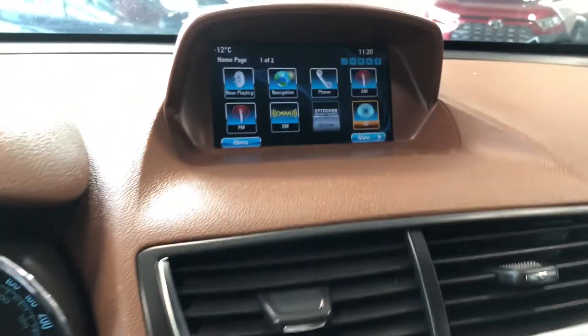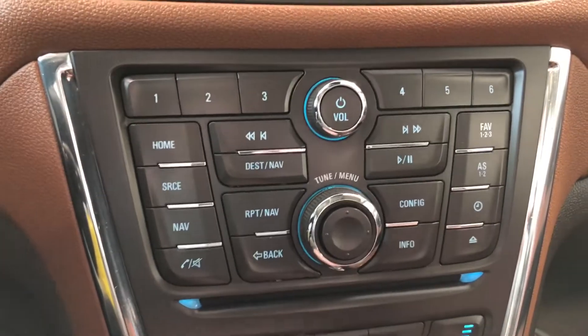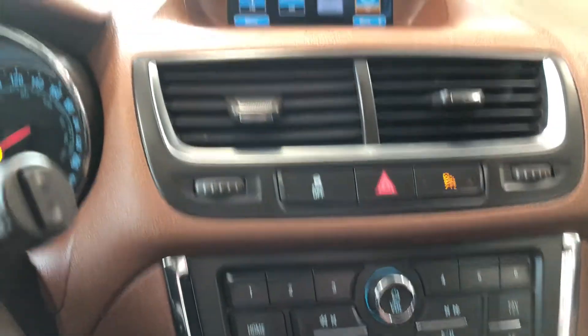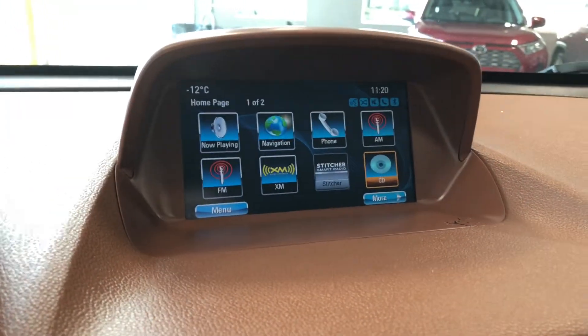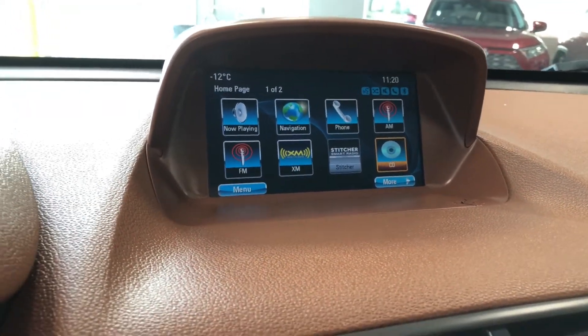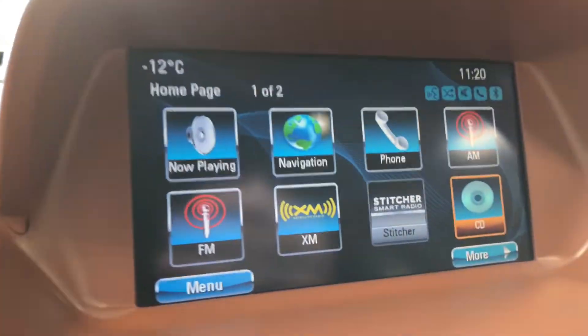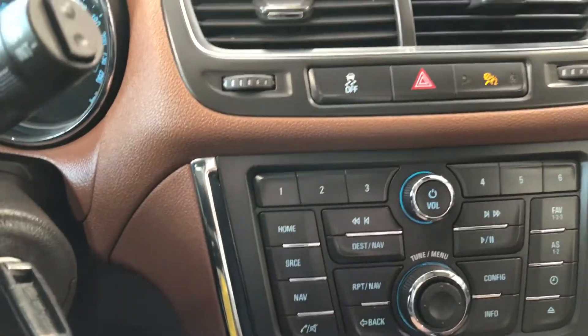Moving on to our entertainment display, you can navigate through here with a little scroll. Right now we are on the home screen. You have different options like your AM and FM radio, CD, and you can also connect your phone through Bluetooth. You also have navigation, which you can see, and you can set your destination through a convenient shortcut on the bottom.